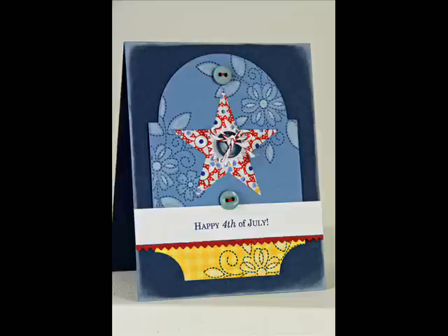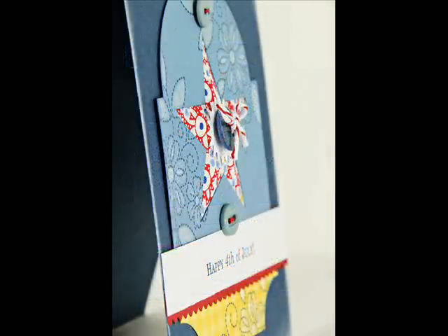Hi everybody, this is Erin Lincoln. I'm back today to teach you a cool technique about making puffed fabric accents. The idea came to me because a long time ago there was a company called Patchwork Paper and they made these great scrapbook pages where they stuffed polyfill behind paper piecings and they were puffed. It looked like a quilt, and it's a super simple technique and you probably have the stuff at home.